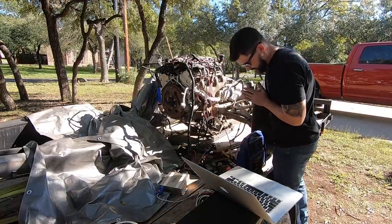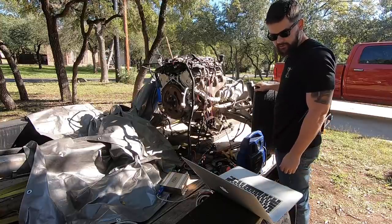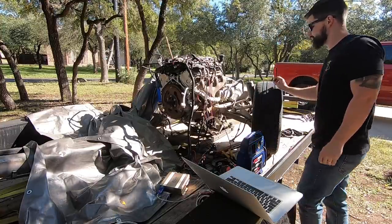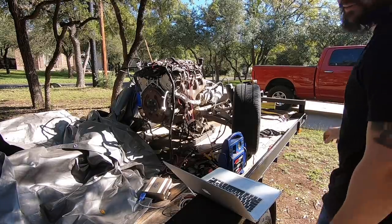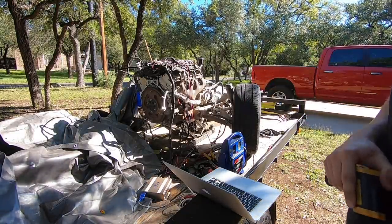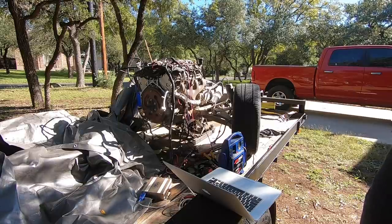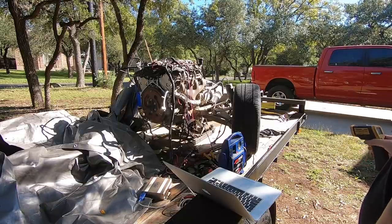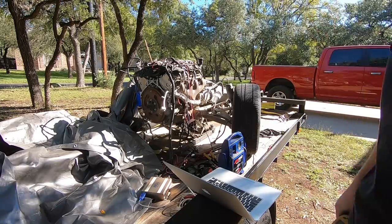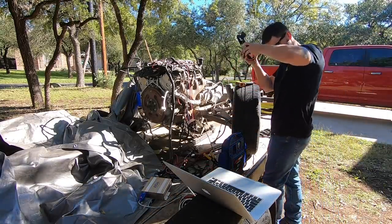It works! It actually works! I'm sure my neighbors are all staring at me thinking I'm a crazy person right now — they're not wrong. I went around with my thermometer and checked every exhaust port just to make sure it was running on all eight, because it's really hard to tell with open headers and everything else going on. It seems like it is. At risk of my wife yelling at me again, I'm going to try and start it up a second time.